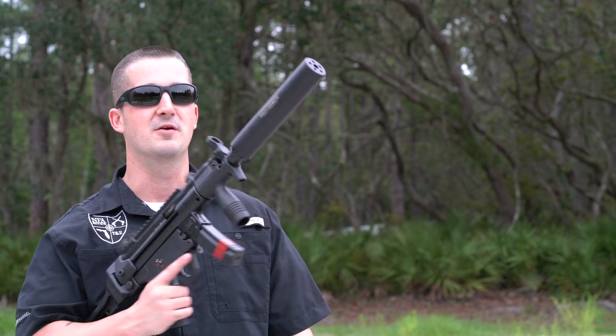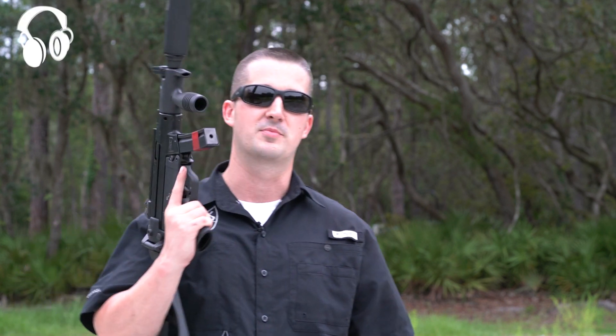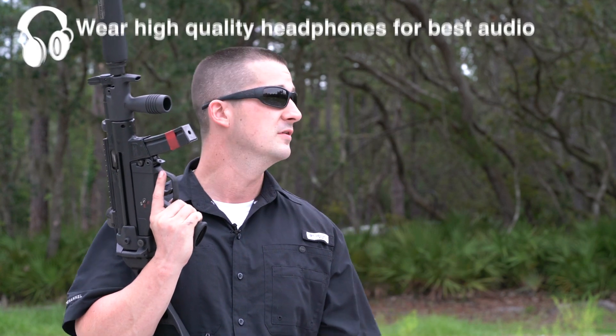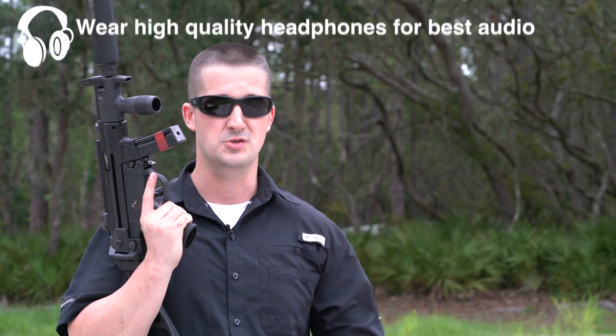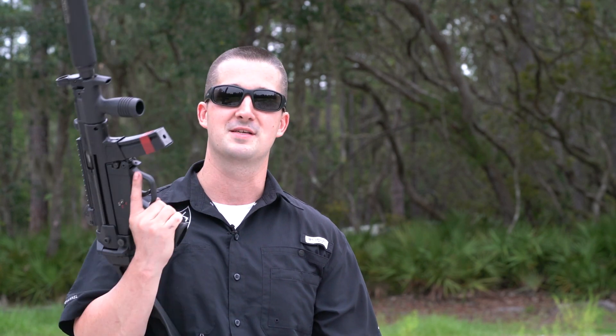All right, we made it out to the range. We're going to go ahead and put this Bowers can through its paces. We'll do the usual unsuppressed and suppressed profile view. We'll move the stereo mic to the muzzle view, and then we'll do a target view location. I'll shoot it from probably 50 yards away or so. Let's see just how this thing performs.